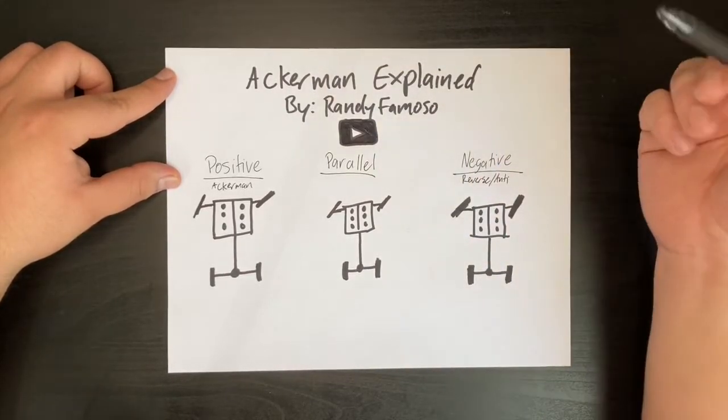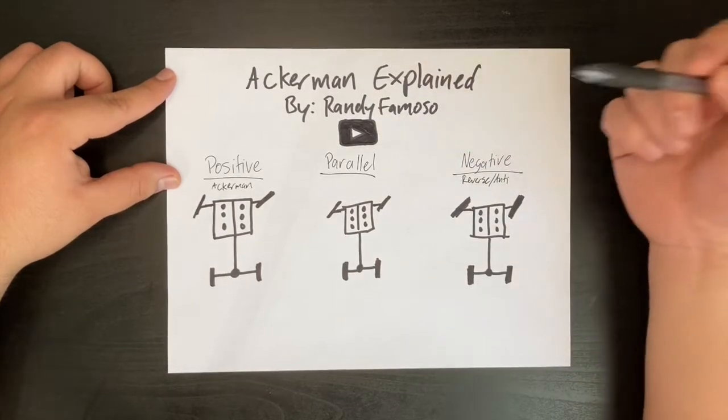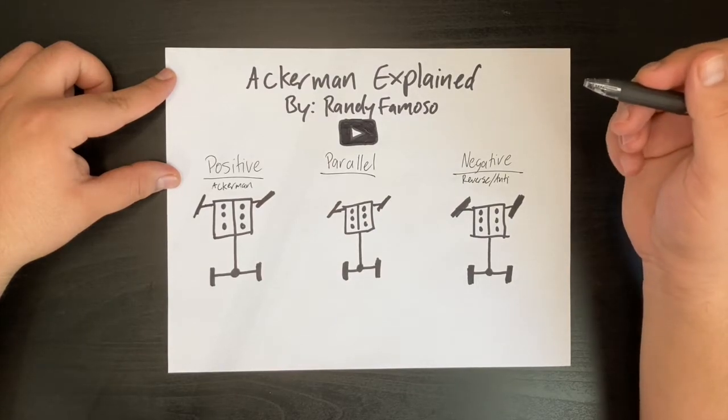Hey guys, so today I'm going to talk about Ackerman. My name is Randy Famoso, and if you're not subscribed to my channel, hit that subscribe button. I'm explaining this because a lot of people interested in motorsports don't understand it, and it's good to know because it can be a major factor when selecting a suspension design.